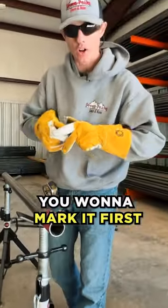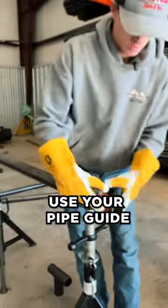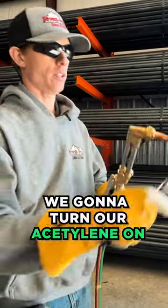So you're going to want to mark it first. First step: mark where you're going to be cutting. Use your pipe guide to guide you on where you're going to be cutting it. I'm going to mark it. All right, we're going to turn our oxy-acetylene on.